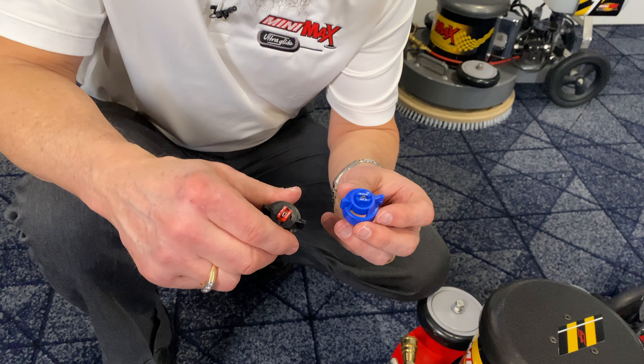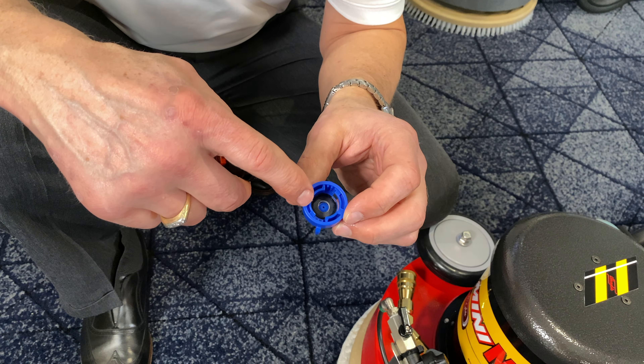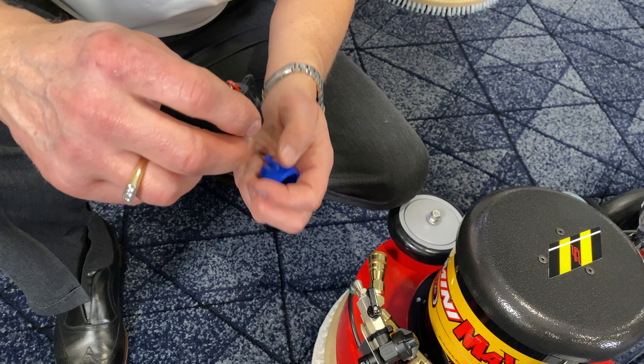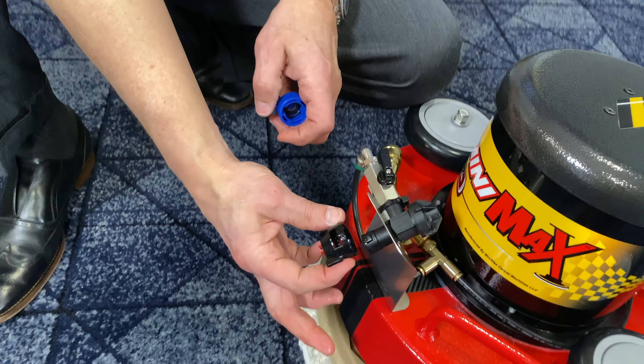These are low drift tips. They don't aerosolize quite as much as a T-Jet does. There's a heavy rubber gasket in here, and if I want to go from vertical, this is locked. There are little tabs in here, so when I put this on, it's in the right position.